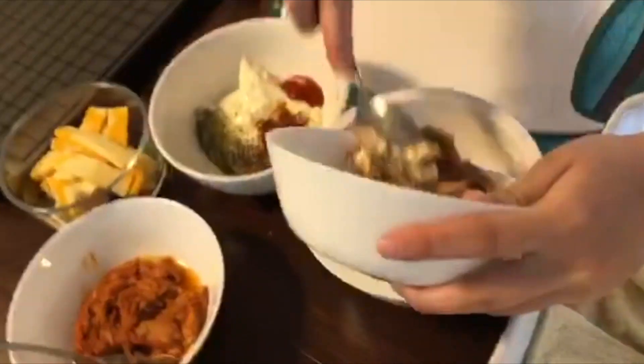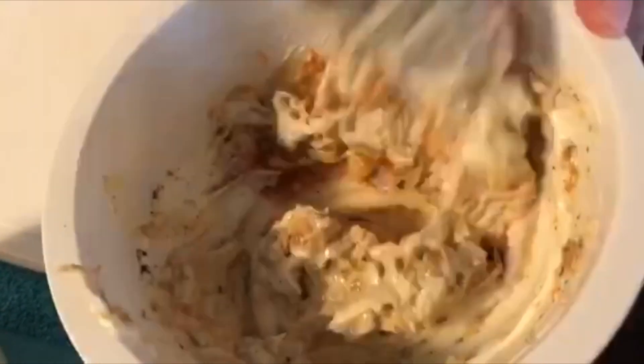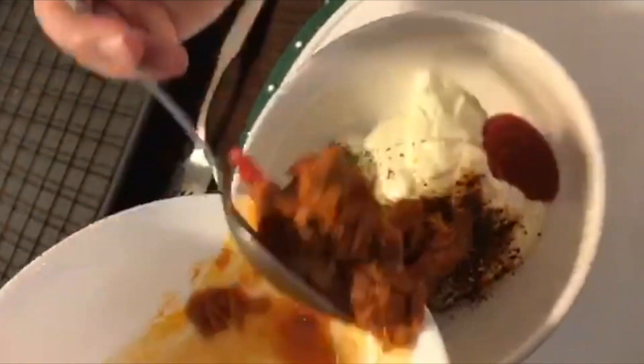The first step that we are gonna do is mix the mayonnaise and spices together with the tuna. Your spices depend on what you want and what is available to you. I use togarashi spice, salt and pepper, and Italian spice.